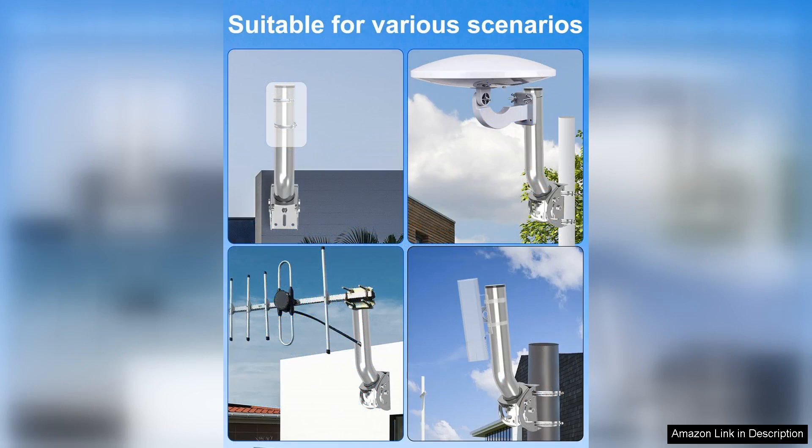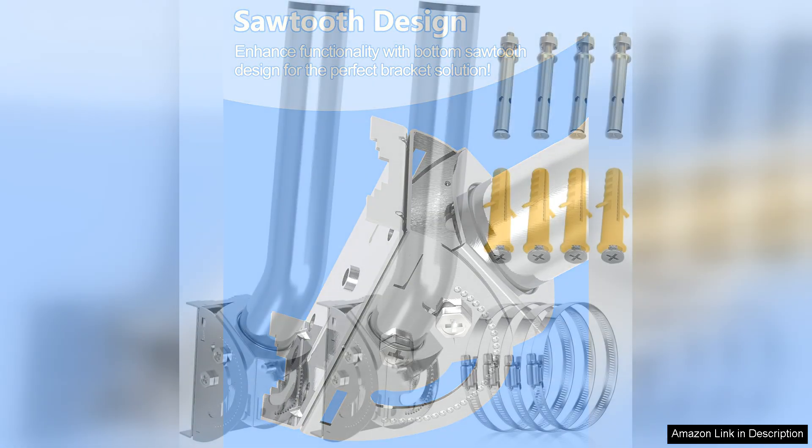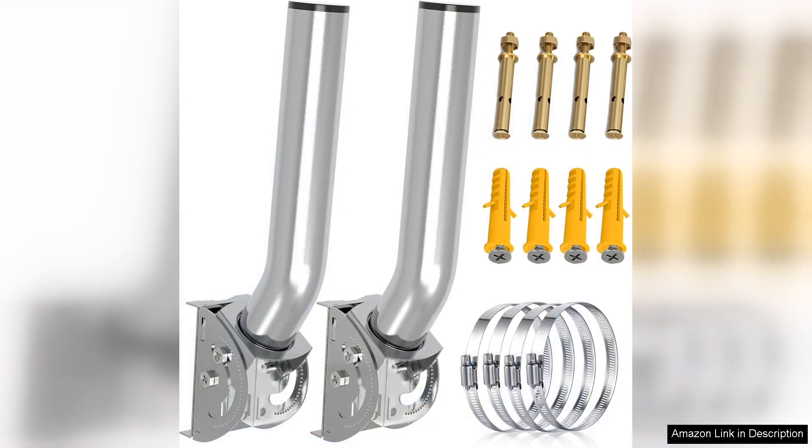Another significant advantage of the Universal Wireless Bridge Mount Bracket is its robust construction. The stainless steel 403 material not only provides resistance to rust and corrosion, but also adds a sleek appearance that blends well with various environments. This aesthetic appeal is often overlooked in mounting solutions, but is crucial for maintaining the visual integrity of both residential and commercial settings.